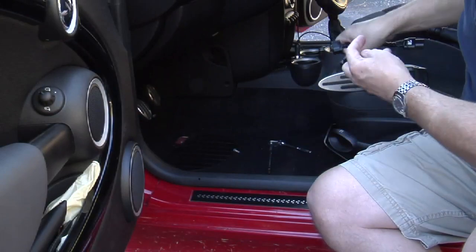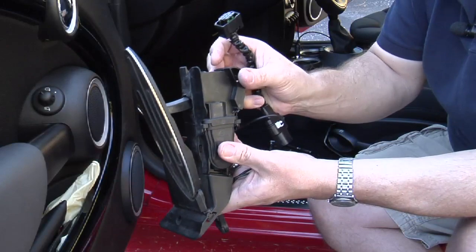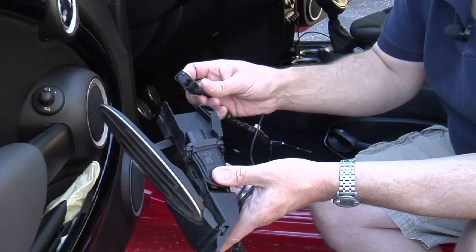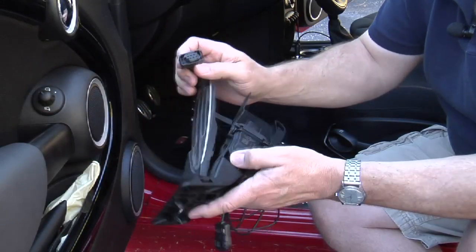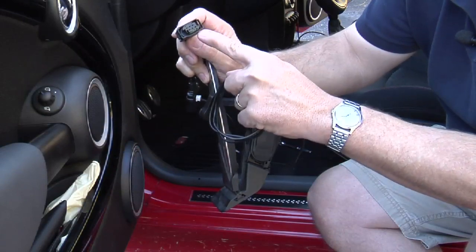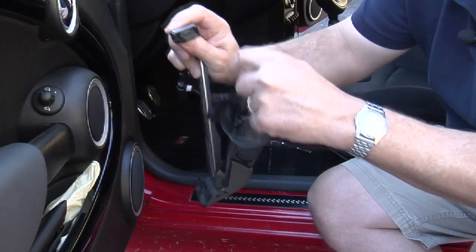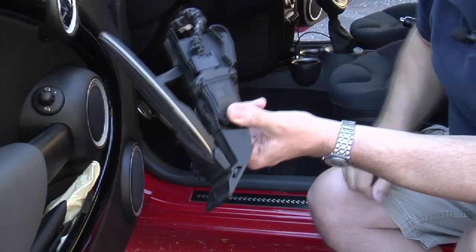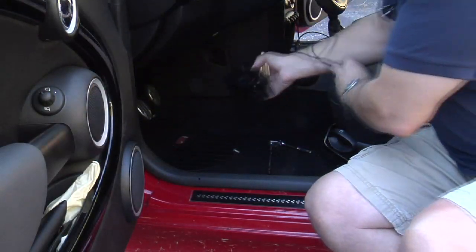You get a nice positive click when it's connected. Then we're going to plug this end into our pedal. Sometimes you can't remove the pedal and have to do this in the car, so it can be a bit tricky. With BMW and Mini Cooper in particular, you're going to have a plug with a flat end and one with a curved end — just match up the curved end with the curved end and the flat end with the flat end, and you'll hear a click. Now we're just going to reinstall the pedal and then show you how to set the settings on your mode switch.